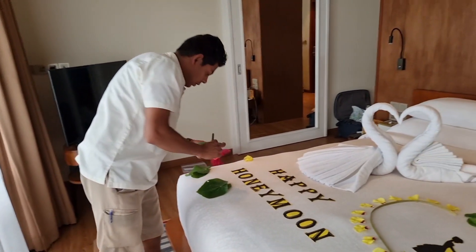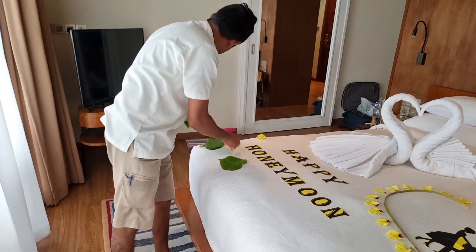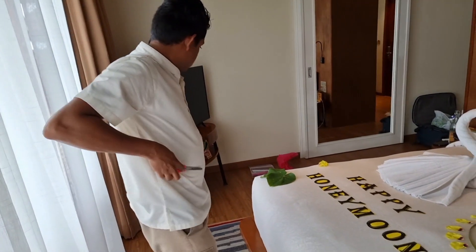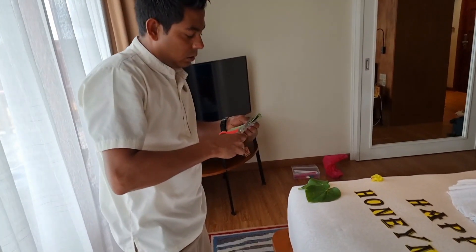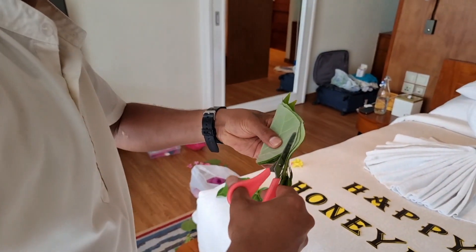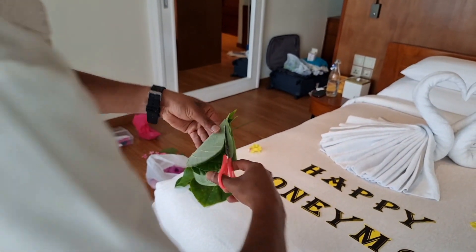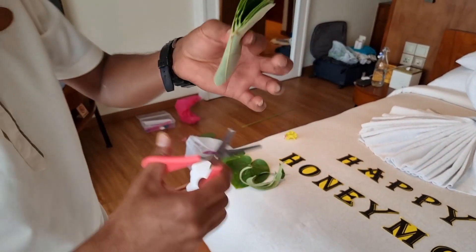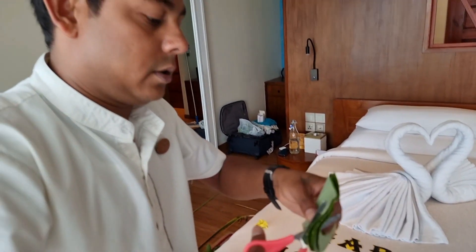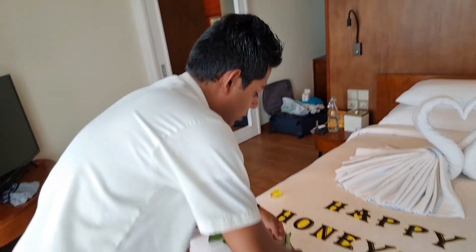Now we will cut two or three hearts. I have shown before how to do the cutting — you need to think in your mind how you are going to do this.